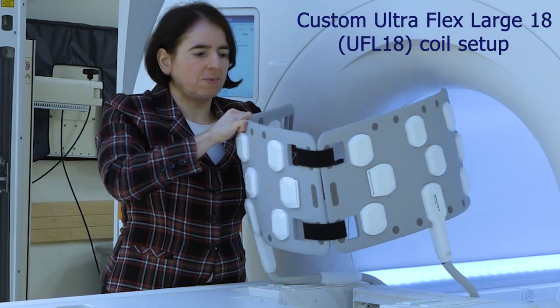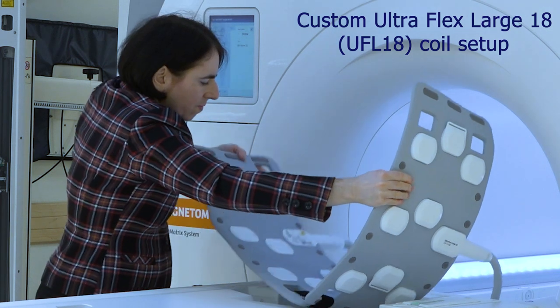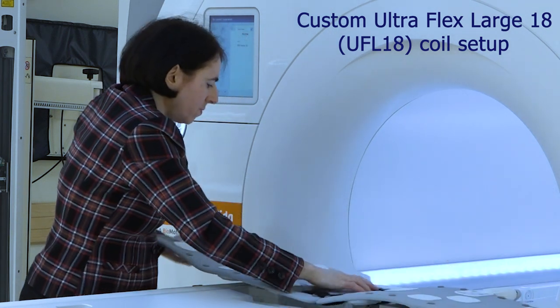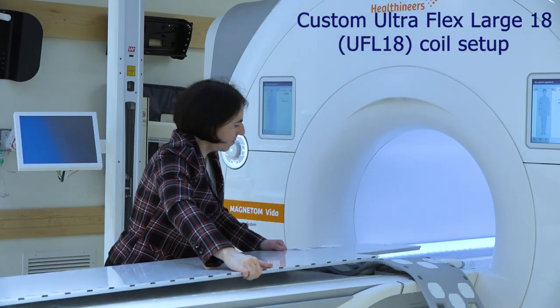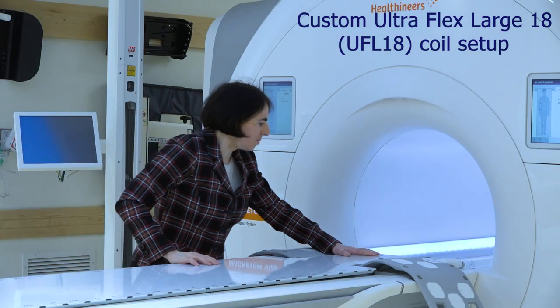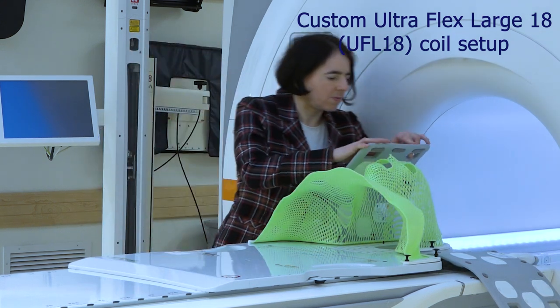We propose a custom solution by attaching two UltraFlexLarge 18 coils and placing them in the head recess of the scanner couch. We use a slightly modified tabletop, place the board with a mask on top, and close the coils over the mask.